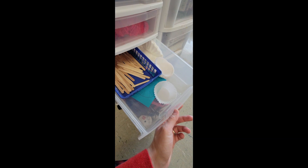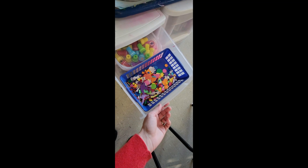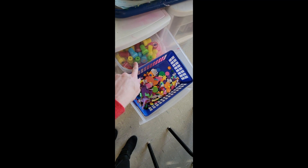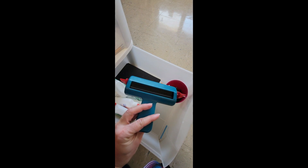In those storage drawers we have various materials: ribbon, crepe paper, popsicle sticks, coffee filters, cupcake liners, clay, yarn, Q-tips, pipe cleaners, foam pieces, and self-inking stampers — those came from the Target Dollar Spot. We have another set of drawers too.